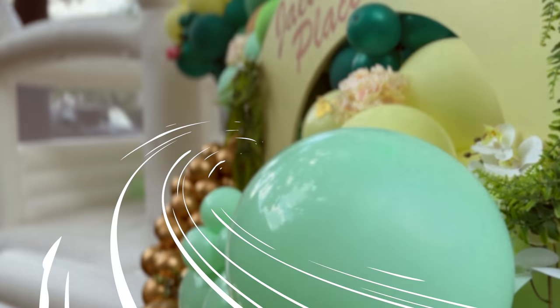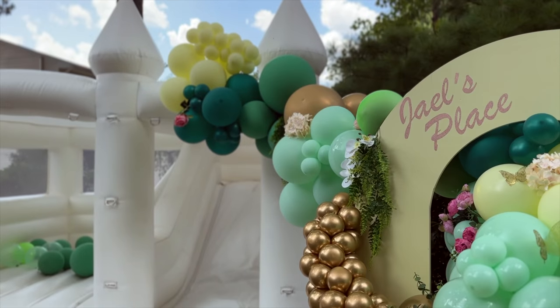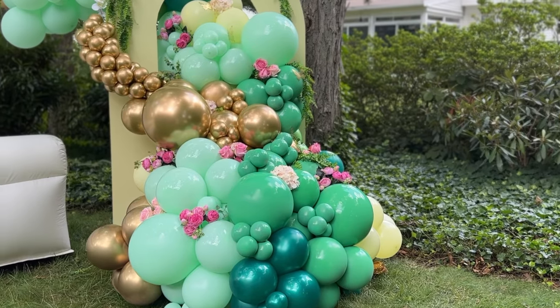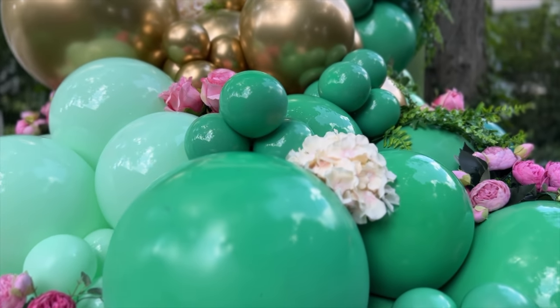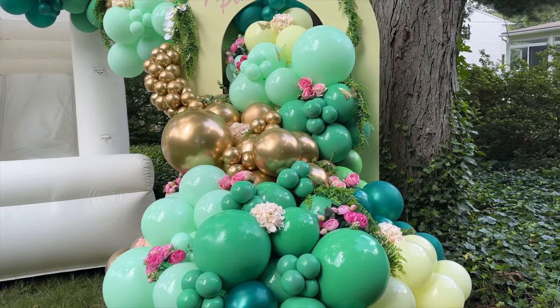This was the final look. Overall I like how this design came out. I love the idea of using non-traditional colors — even though this party was for a young lady, I liked using the greens and yellows. Something about the trees and the whole atmosphere really set the mood.